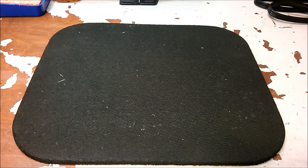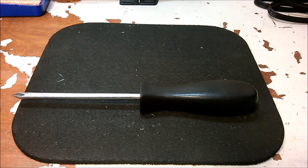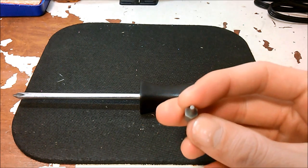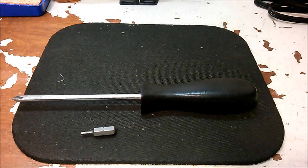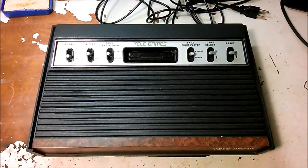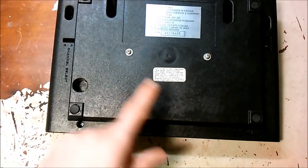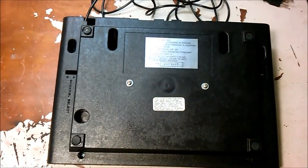To take this Atari apart, you really only need one tool: a number two Phillips head or cross-head screwdriver. To fix the interference we saw on the television, you'll also need a number two security hex bit or screwdriver — I'm just going to be using the bit with a standard hex driver. There are eight screws: one here, here, here, and here, two on the top, and two in the middle.